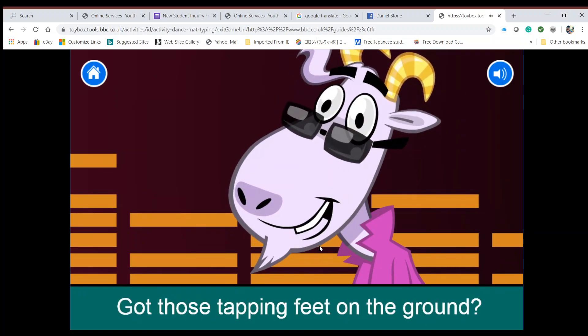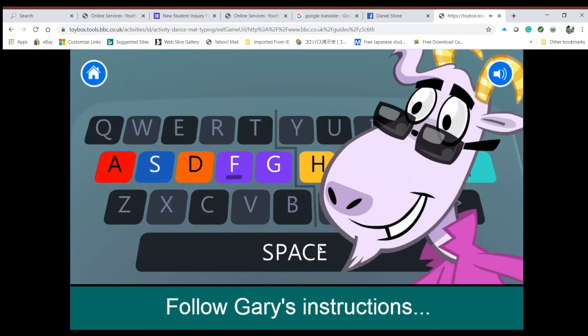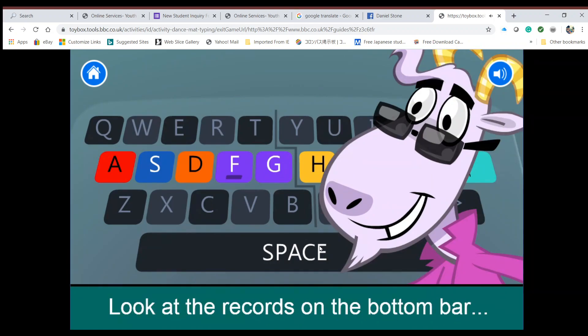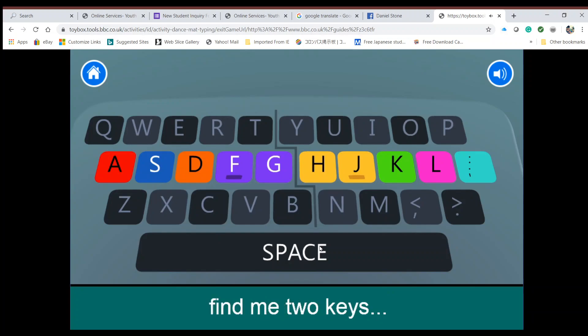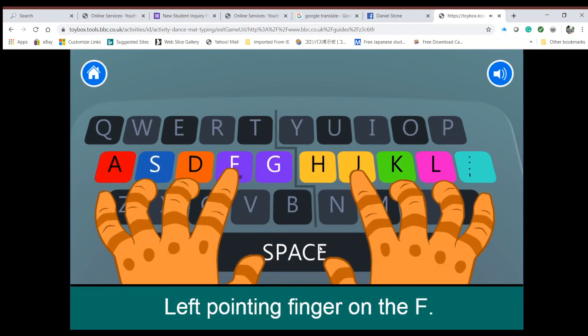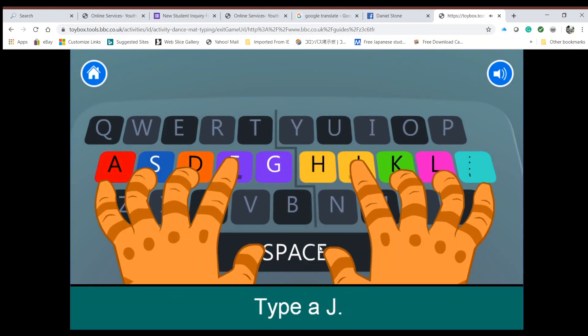The game says: 'Hi there rock and rollers, we're gonna have a blast. Got those tapping feet on the ground, then we're ready to rock and roll. Follow Gary's instructions to learn the moves you'll need for typing. Look at the records on the bottom bar to see how far through you are. First, kids, find me two keys — F and J — each with a bump. Left pointing finger on the F, type an F. Right pointing finger on the J, type a J.'